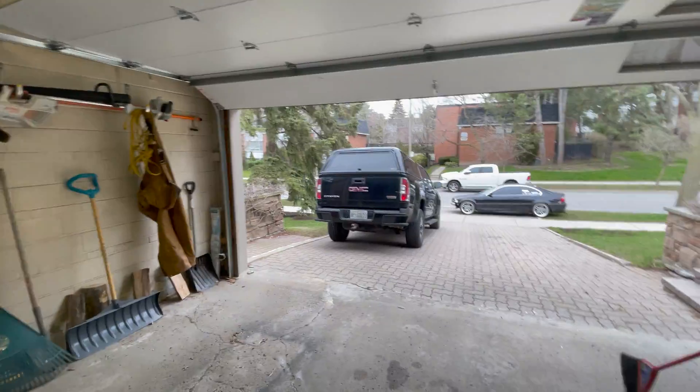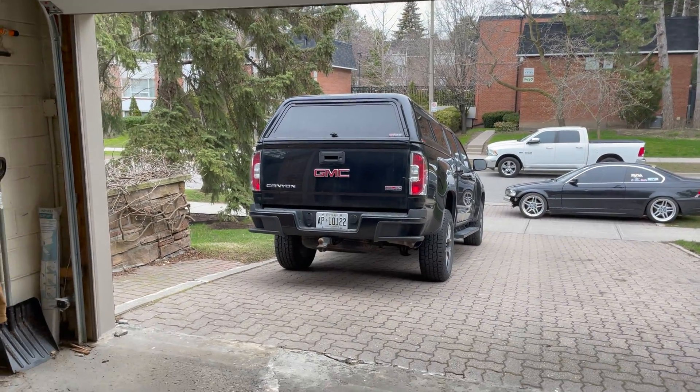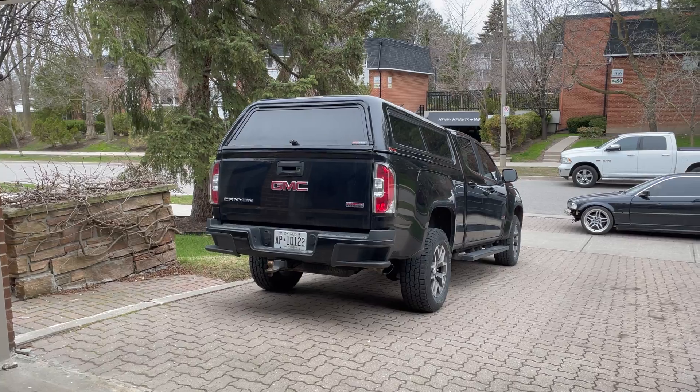What's going on guys? Welcome to Steve Does Stuff. I'm Steve. Today we're gonna be doing some truck stuff. Those of you who don't know, that is a 2016 GMC Canyon. It's got the 3.6 liter LFX engine in it. It's got about 210,000 kilometers on it and we are gonna be doing some brake fluid flushing today.